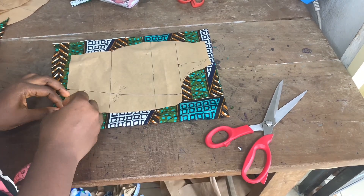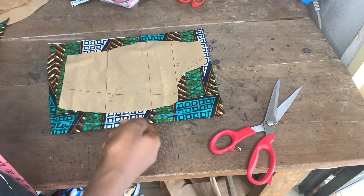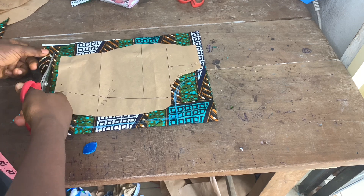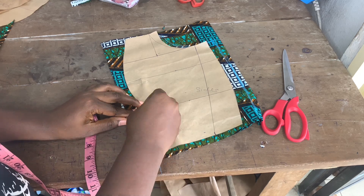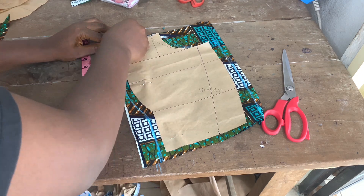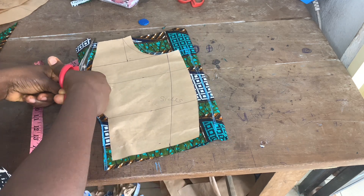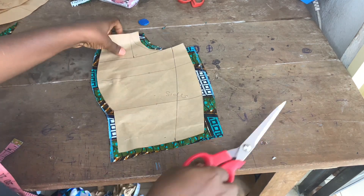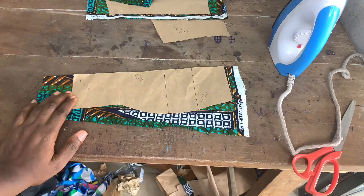After adding all allowances to my front pattern I went ahead and cut everything out. Note that this fabric wasn't really enough for my client, so I had to do a little joining in the center front — which wasn't even obvious. If I didn't tell you, you wouldn't even know I did that. I had to improvise only for the strap and the sleeves; every other piece was the main wrapper fabric.